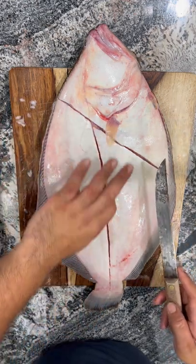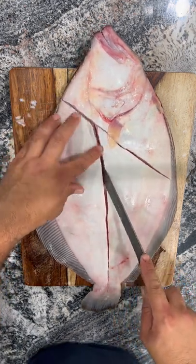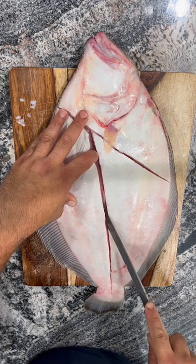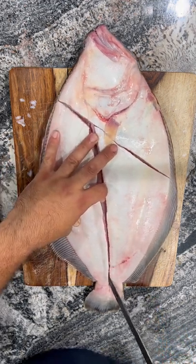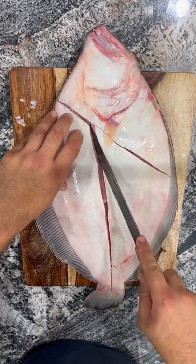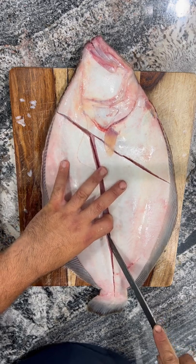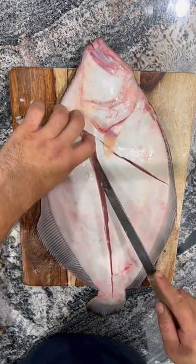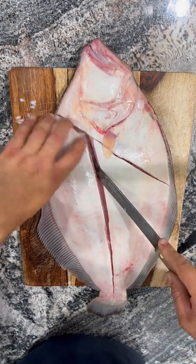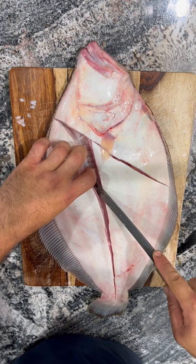Now you've accessed the spine, so all you're gonna start doing is curving your knife and following the spine — the curve of the spine — all the way down to the ribs, lifting with your finger. Like so. You don't even need a fillet knife; this isn't really a fillet knife, it doesn't have a lot of bend to it.